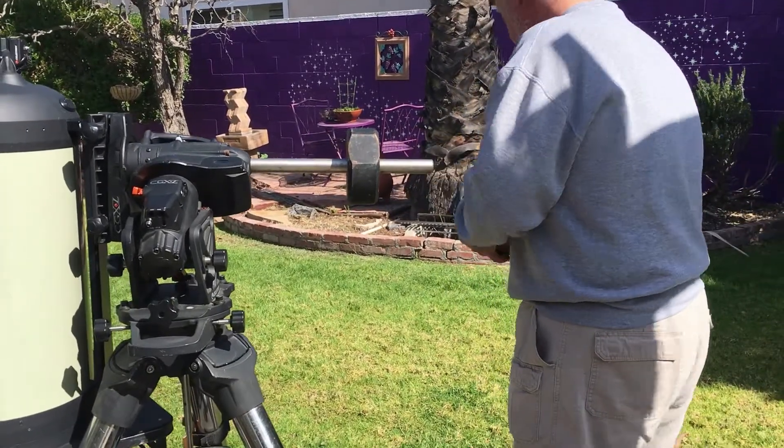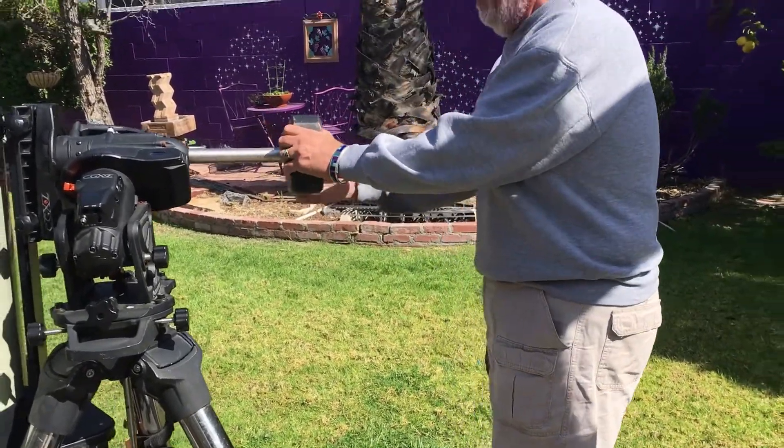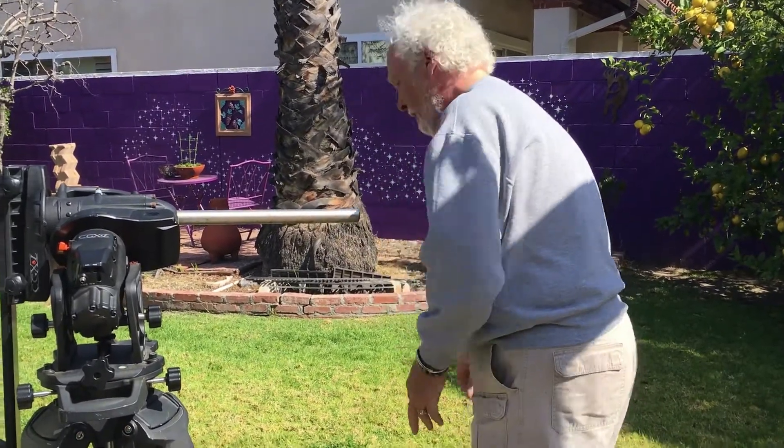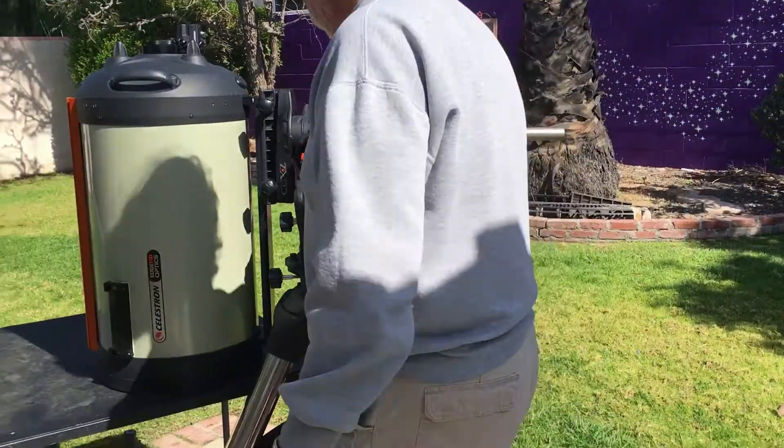Otherwise it flies around. We're going to have brass around. Just chuck the counterweights. Leave the dovetail on here.